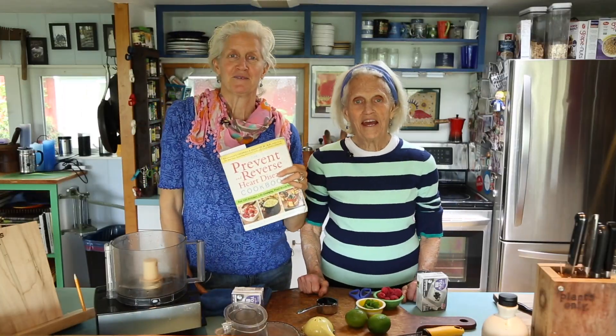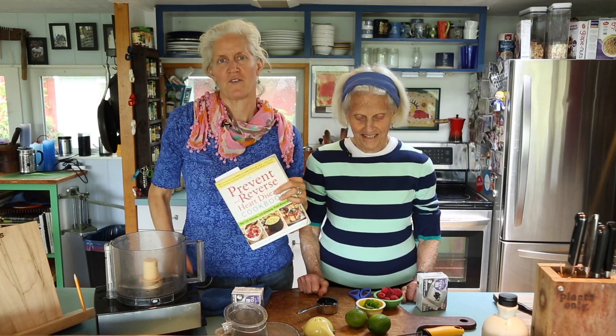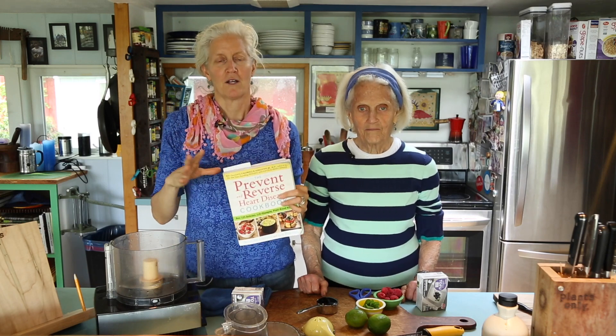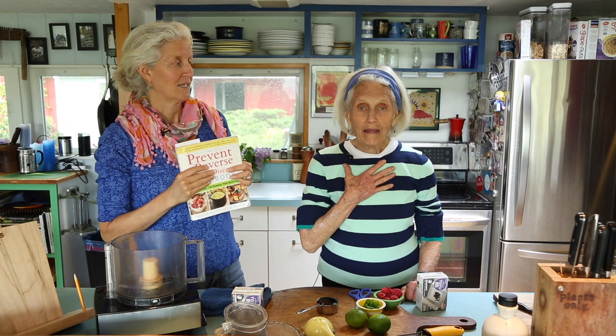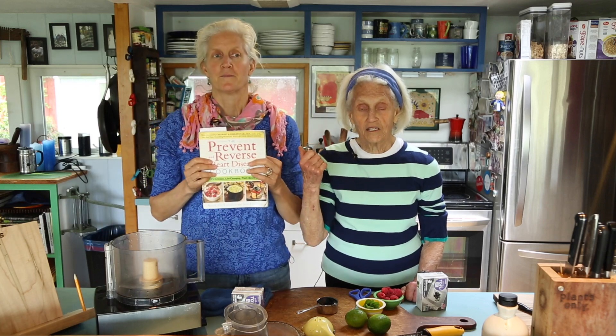Hi, I'm Jane Esselstyn. I'm Ann. And we have a great summer favorite right now. We're going to do a frosting, not a dressing, that is actually so refreshing. It is our go-to favorite dessert for guests. We call it lime mousse and it is amazing, but it's frosting.